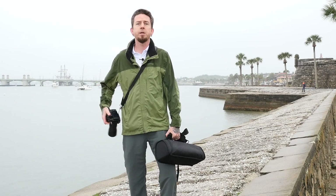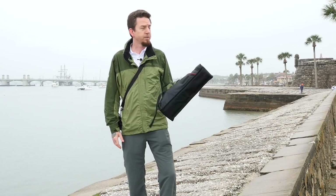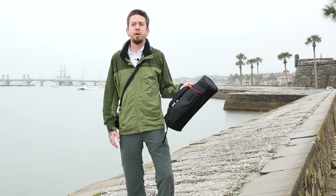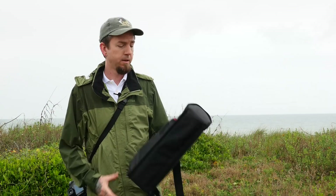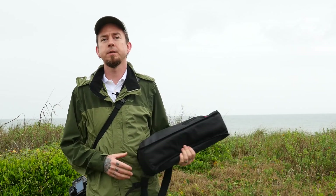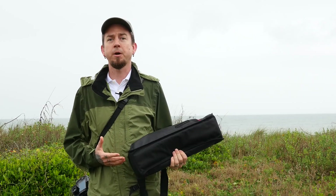I've been trying out the new Lumix GH4 and absolutely loving it, but I want to talk to you about this new Enduro tripod that I bought from Hunt's — it's the Gran Turismo GT 214. We had a brief rain delay over at the Castillo de San Marco, so we're here at Surfside Beach Park.